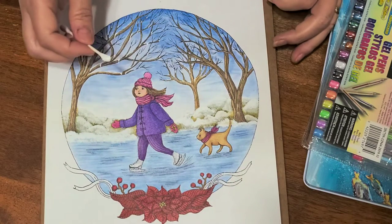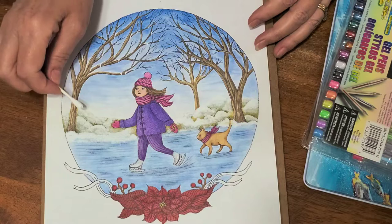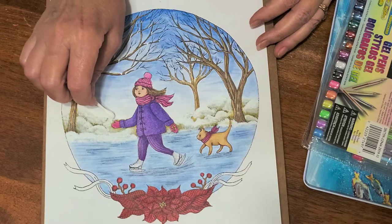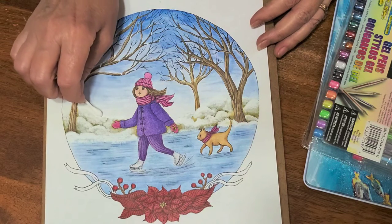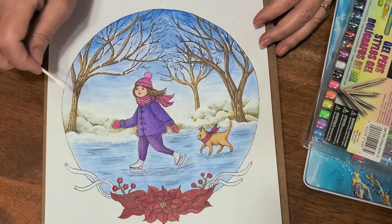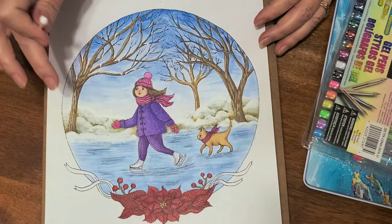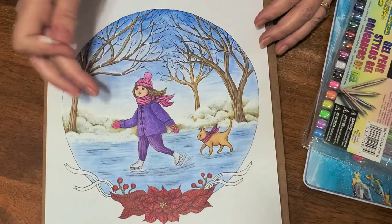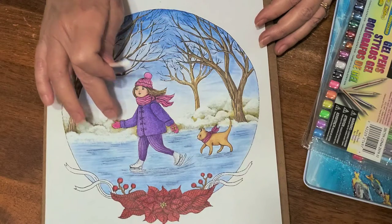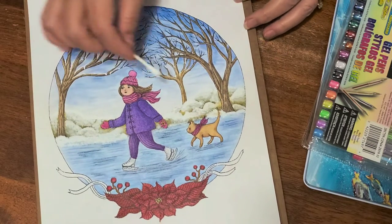I've already got it pretty finished. Some areas — you can see the lines from the drawing of the actual picture — so I'm just going to go over and kind of cover that up, because I obviously don't want that. Then I just dab it with my finger, trying not to dab too hard, just a tiny bit to blend it out.